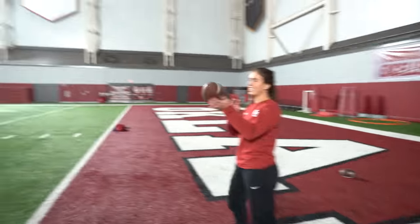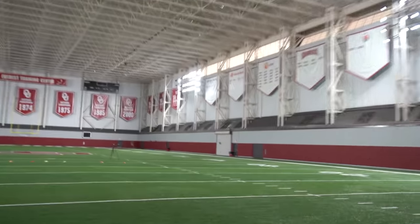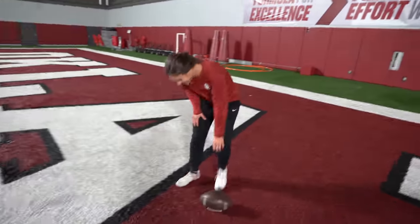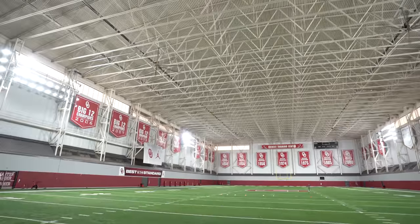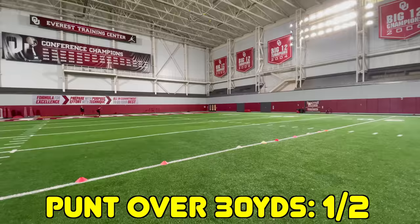Here we go — she smokes it! Oh — 29 yards. What happened? That hurt — poor Grace. You're either the hammer or the nail. Don't let the ball hit your foot — you hit your foot to the ball. Contact, contact, contact — I believe in you Grace! A nuke! 34 yards — are you okay?